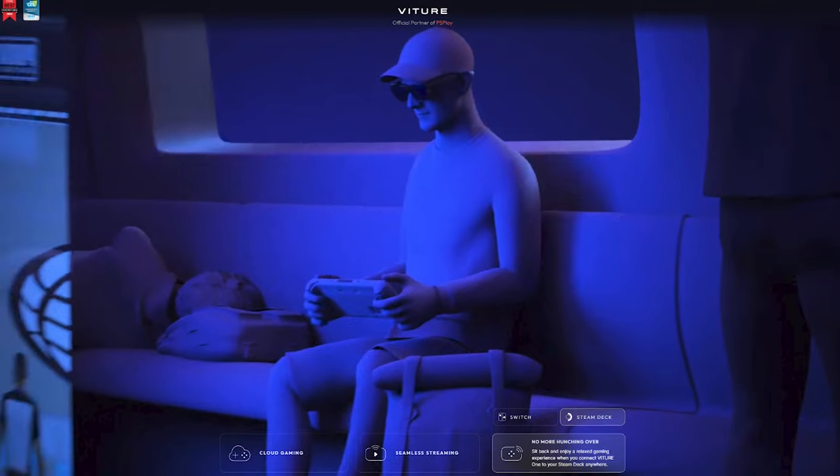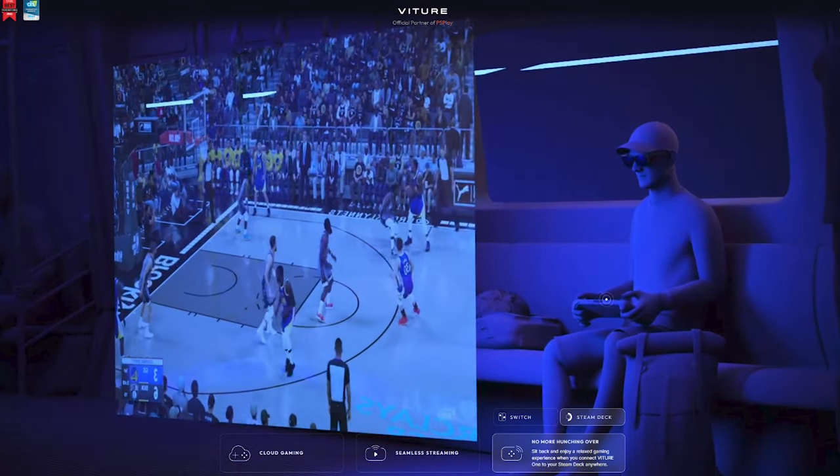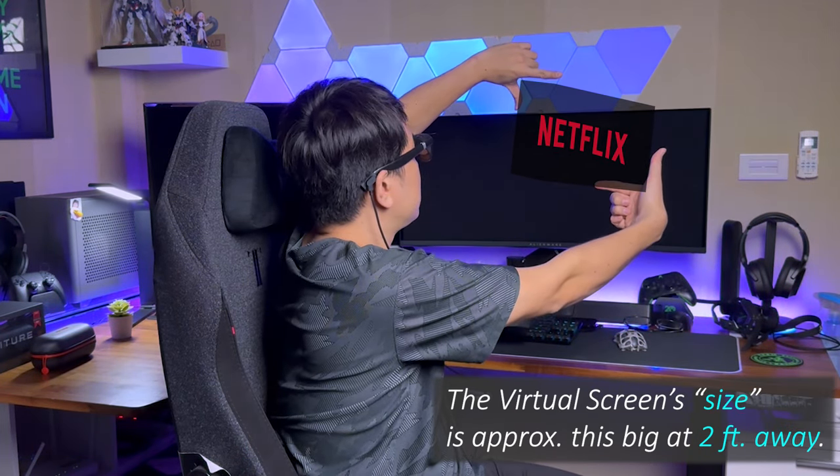The only thing that didn't quite meet my expectation was the advertised size of 120 inches, which doesn't feel quite as big for me. It's more like I'm watching a 55 or 60-inch screen at a distance of about 2 meters away.